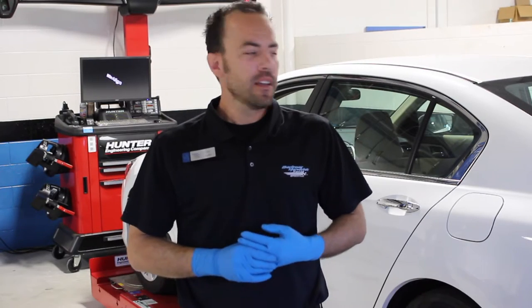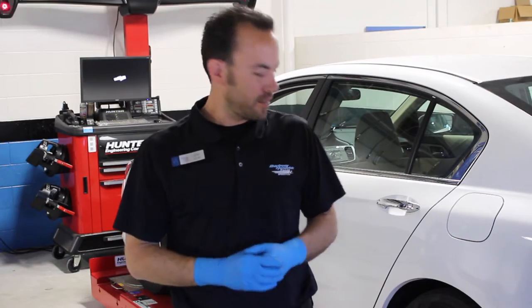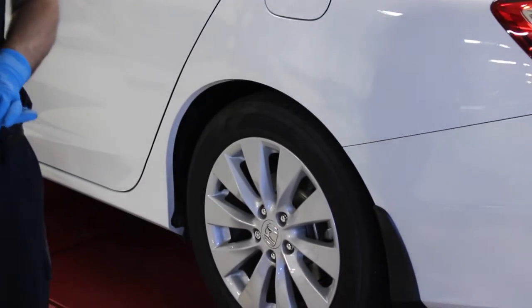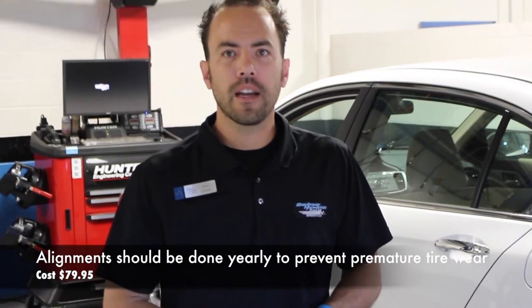We're going to show you how we do alignments. Alignments are very important — they maintain the life expectancy of your tires. Tires are very expensive; a set of tires on this vehicle runs roughly $650. So a once-a-year alignment check and service will help maintain the life of those tires.